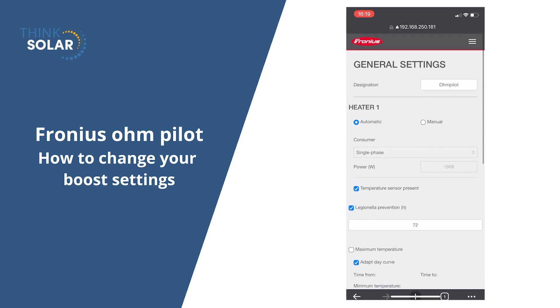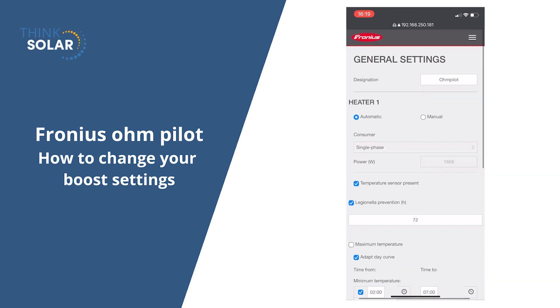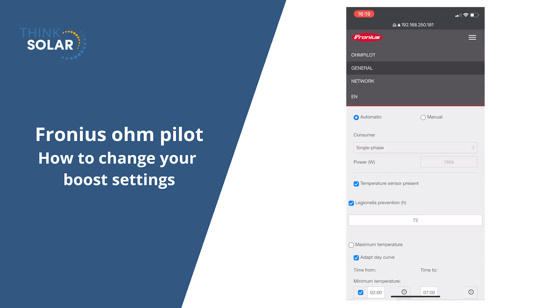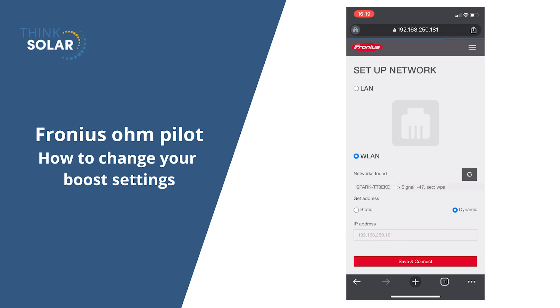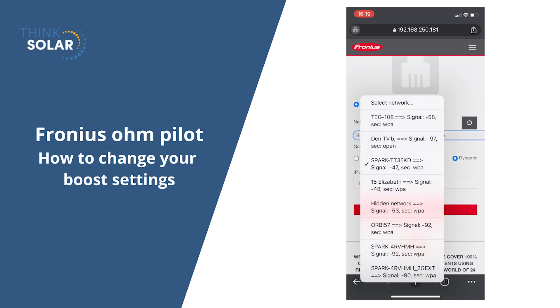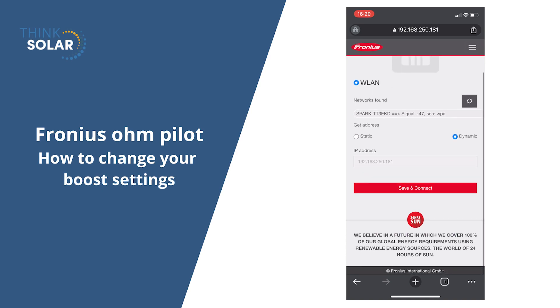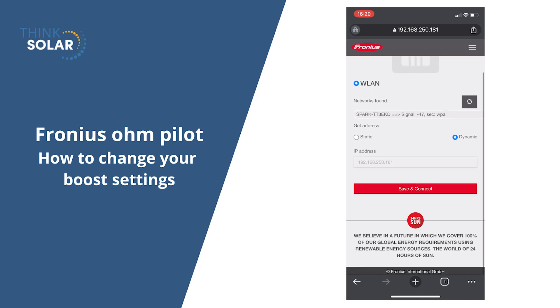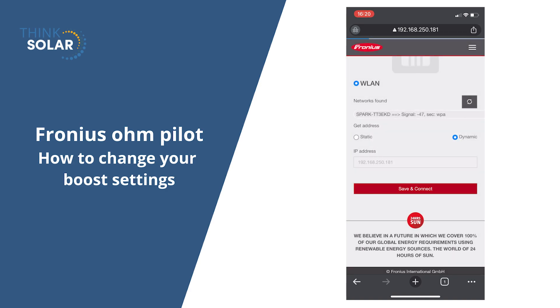You can also change the internet settings here. We can go back to the top corner and go into network. In network, you'll see that it is currently connected to a network. But if it wasn't, you can select this, find the network, connect, and just don't forget to hit save. These are all of the settings we're showing you today for the OnPilot.